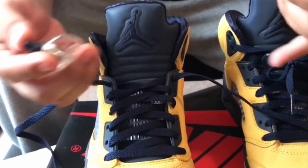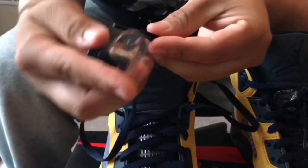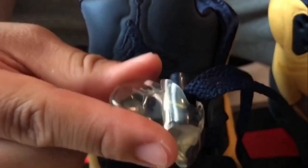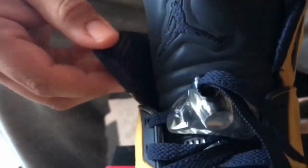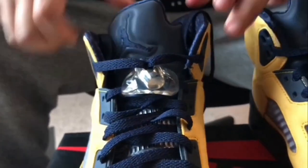There are a lot of people that like to use this second method. What they do is take the laces and stick them through the lace lock, just like so. Also a cool little detail — they have the Jumpman logo right there and also on the lace locking system on the inside. They like to take their laces and stick them through that first lace hole on the flap, just like so, same thing for the other one. Then you have the lace locking system looking like that.